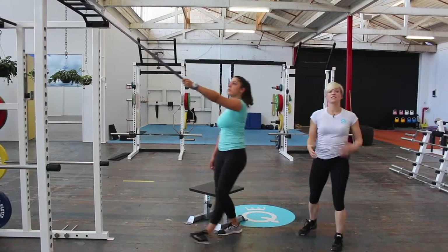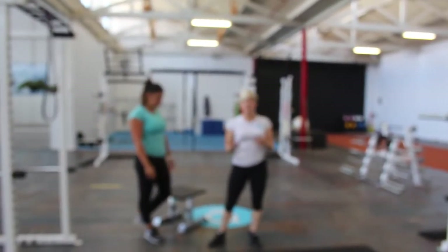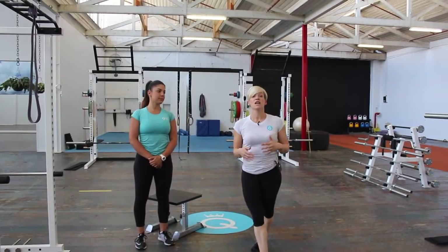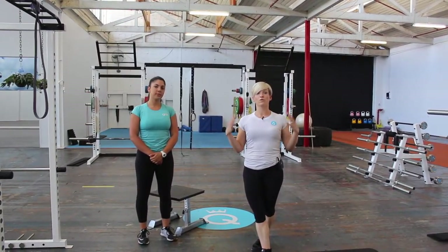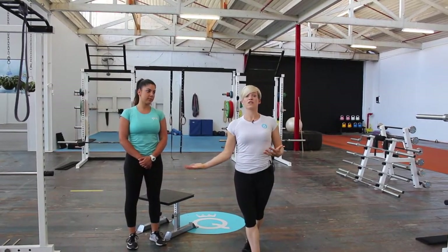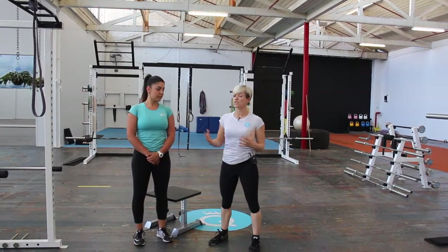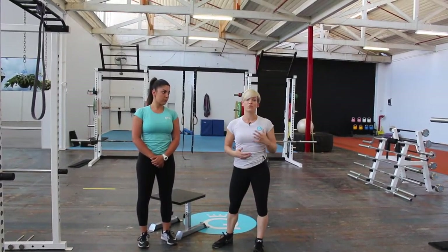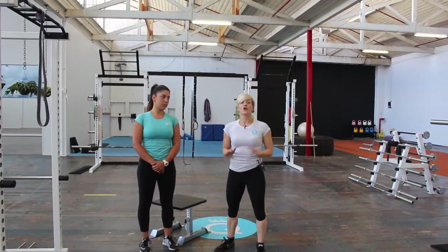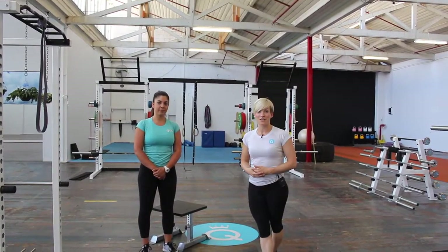This is a great little routine to include at the start of your session, especially if you're going to do an upper body session — it's really going to give you the range of movement through your shoulders. When you use that range of movement within your session, you're more likely to keep it. After this routine, it would be great to do some strength work through your back. I hope you found this clip helpful and we'll see you next time.